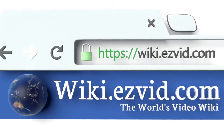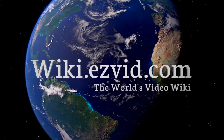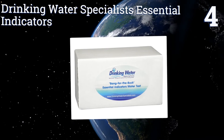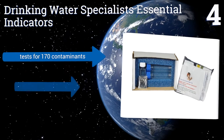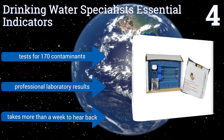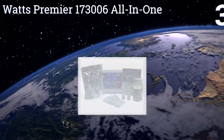At number four, while it may be one of the more initially intimidating systems out there, the Drinking Water Specialists Essential Indicators leaves the majority of the difficult work to their lab technicians. After you perform a few tests at home, you send your water in for analysis. It tests for 170 contaminants and you get back professional laboratory results, however it does take more than a week to hear back from them.